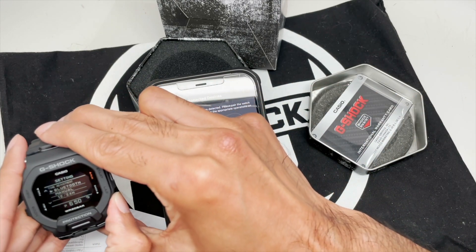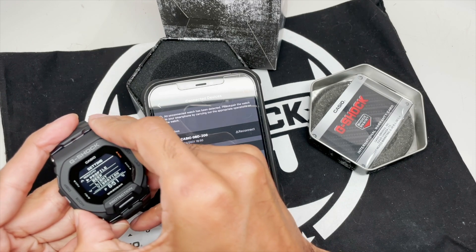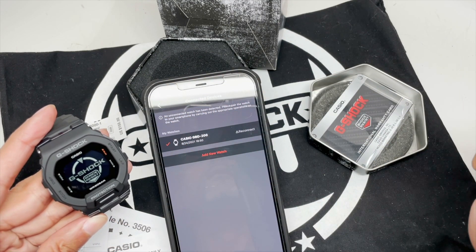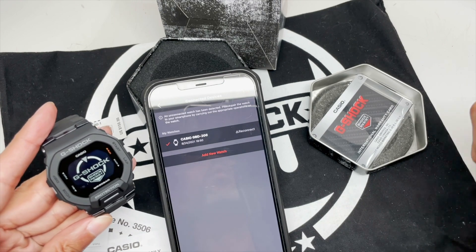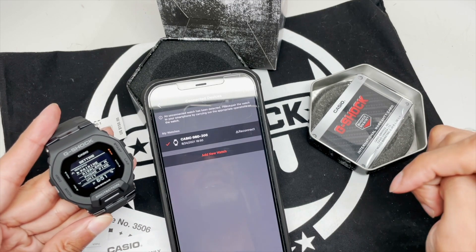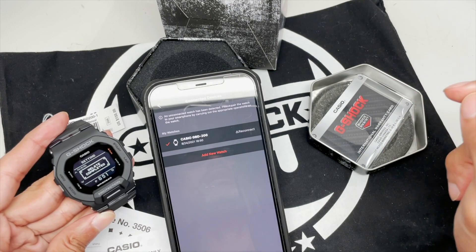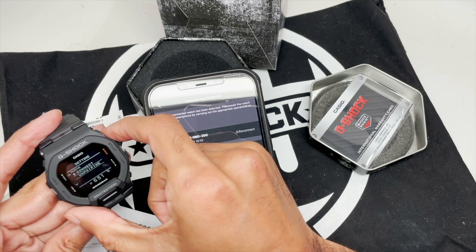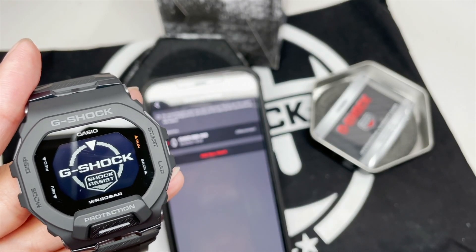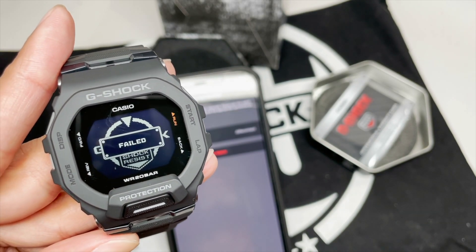I'm going to go back and go to pairing this time again. Select connect — let's see if it connects. Now this is where I was having a problem before — it wouldn't connect once it disconnected from the watch. Failed. So that's probably the message you're getting. Go to pairing, go to unpair, select yes, delete completed. Now I go back to pairing, connect — and let's see if that worked. Failed.